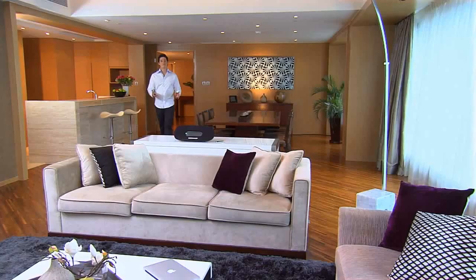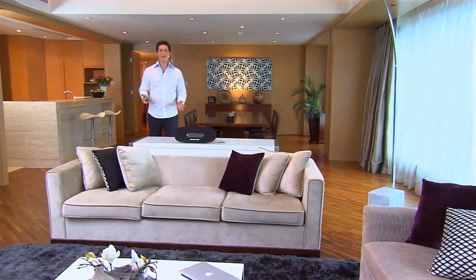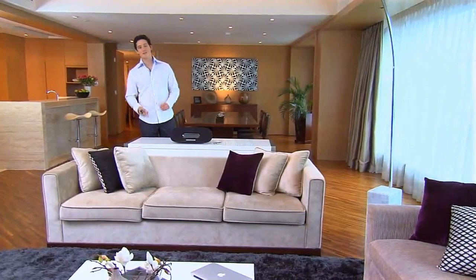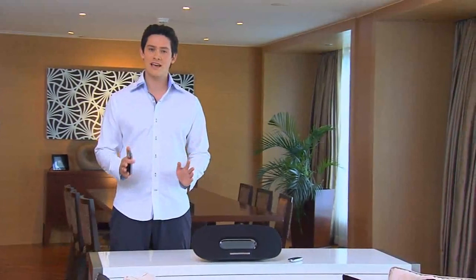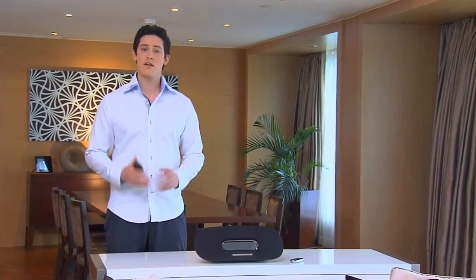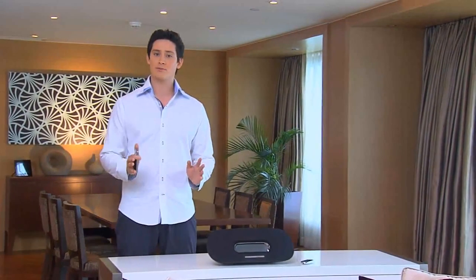Hi, my name's Alex, and I'm here today to show you the Philips Fidelio docking speaker. If you use an iPhone or iPad and enjoy great sound when listening to music, you're going to love this beautifully designed docking speaker that comes with fantastic features, including Philips' very own innovative SoundCurve speaker and the wireless Apple technology AirPlay.